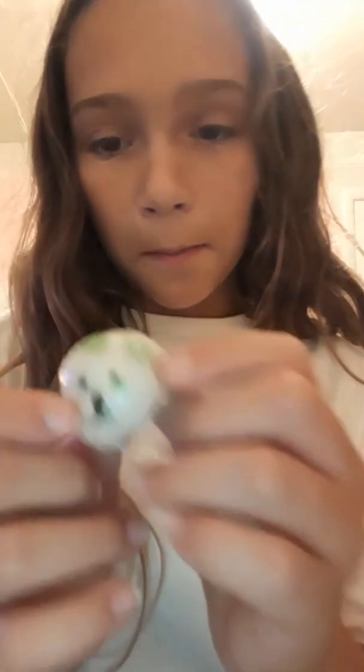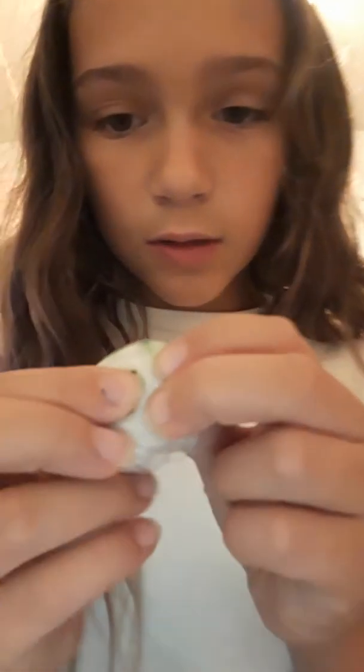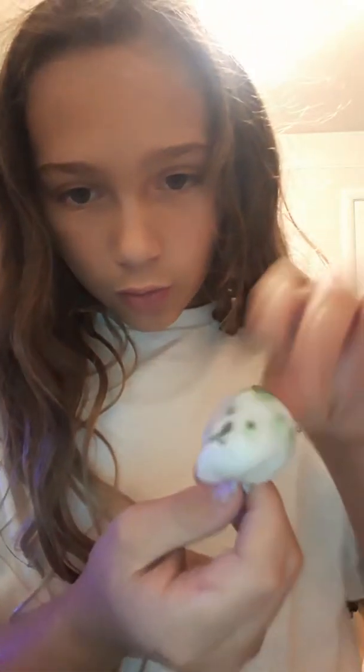Next, I have this green panda bun that I tried to attempt to make. It's actually slow-rising — I never realized that. It has a little hole on it. It still squishy, guys. It just popped, if you're wondering what just happened.